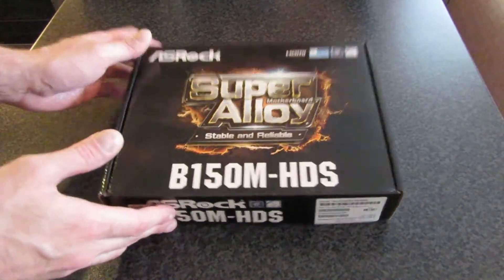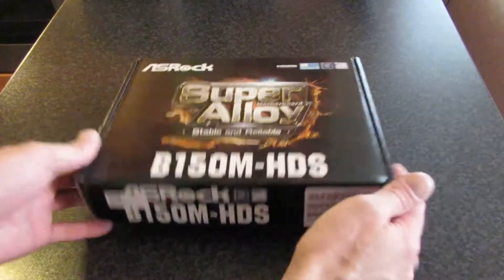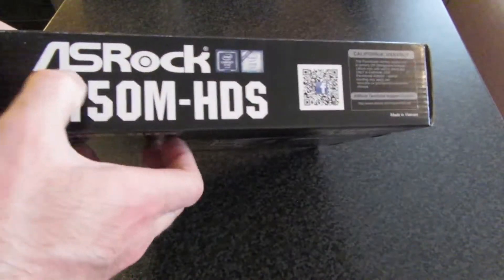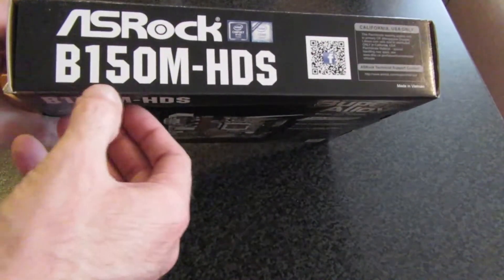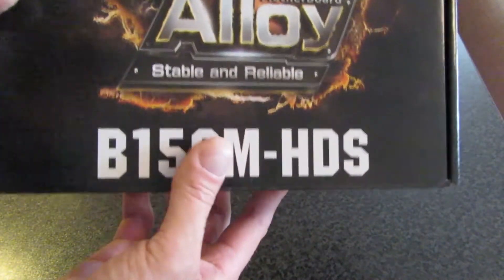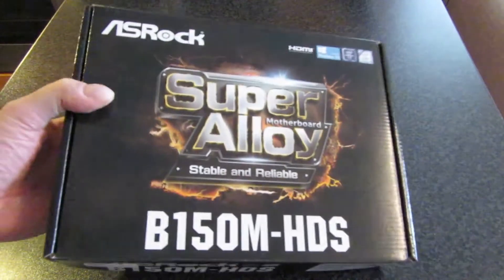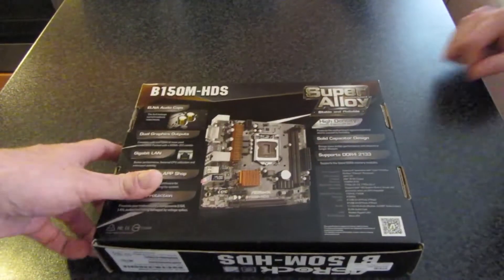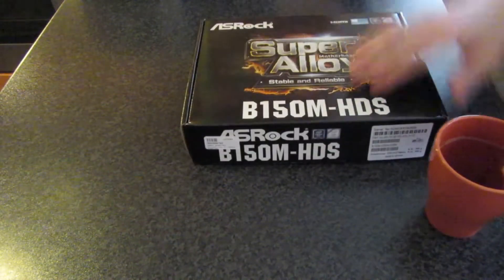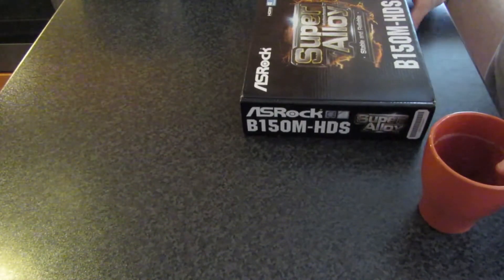Hi and welcome to my unboxing series. If you ever looked at a new motherboard — I've just picked this up. I don't know what it is: SROC B150M HDS. I have nothing, I don't know what that board does, so I'm going to ask Shane to give a bit of a breakdown on what's going on with this board. Tell us — why is this really good? Why did I just spend money on this board?